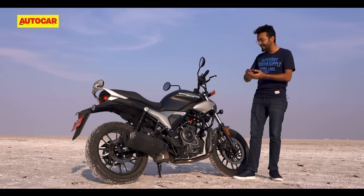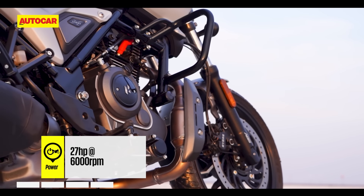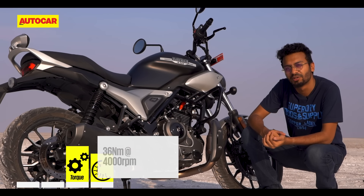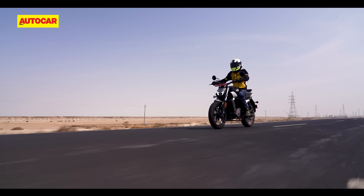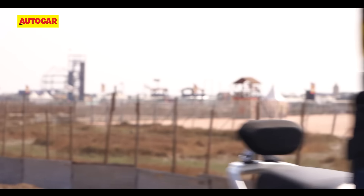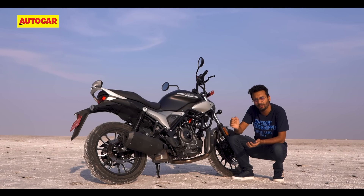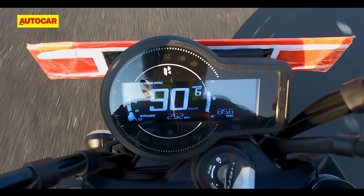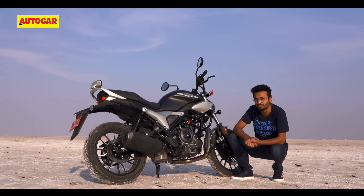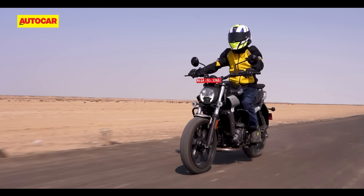Starting with the familiar, you've got the same air-oil cooled 440cc single cylinder engine as on the Harley, and so you've got quite a similar riding experience as well. There's a lovely wide spread of torque all across the rev range and you'll really enjoy picking it up at low RPMs and surfing that wave all the way to the top. There is a slight hesitation at wide open throttle at about 2000 RPM, and peak torque is down from 38 to 36 Nm on this bike — both things you'll feel from the saddle but not likely to make a big impact on your ride.